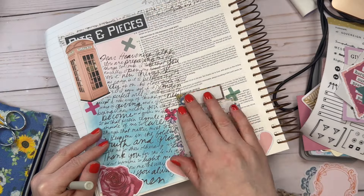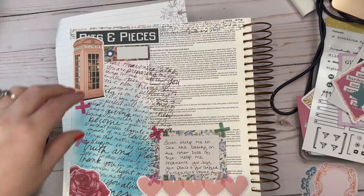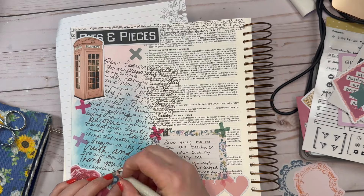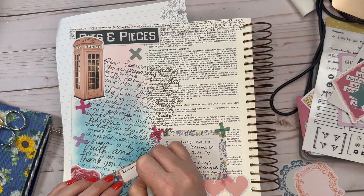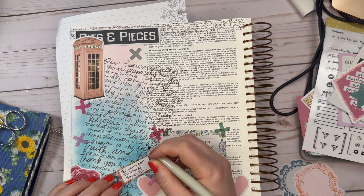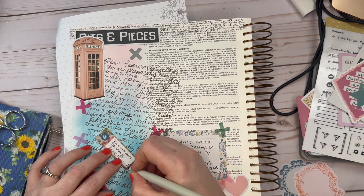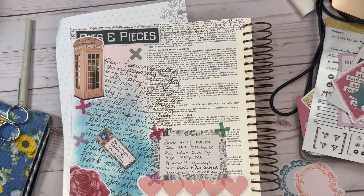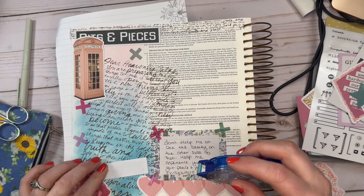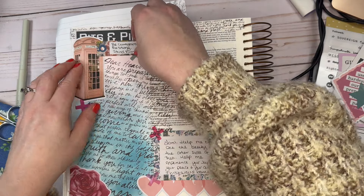I covered up 1 Corinthians 16:13, so I'm putting down a tag and writing down some of the things it says: Be strong, be courageous, stand firm. And on the side I will write the verse reference. I'll tape that down, and that will be the end of my Bible journaling for today. If you like this video, I hope you'll hit the like button and subscribe for more Bible journaling videos. Thank you.